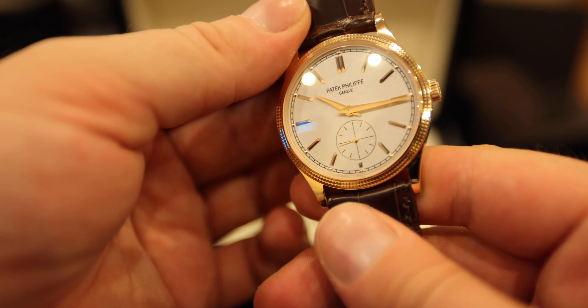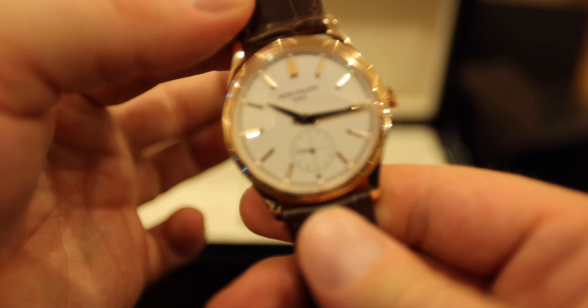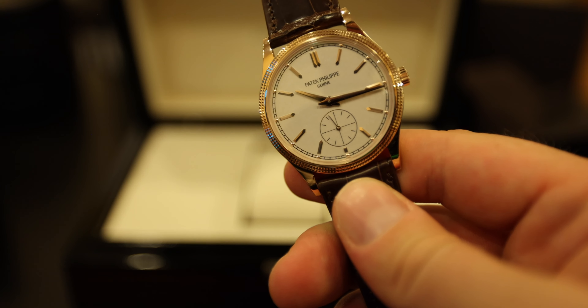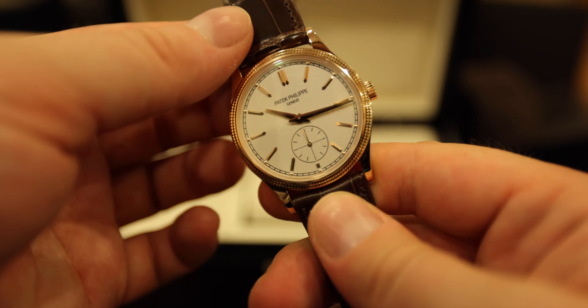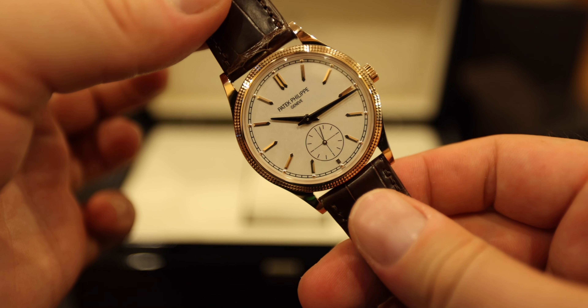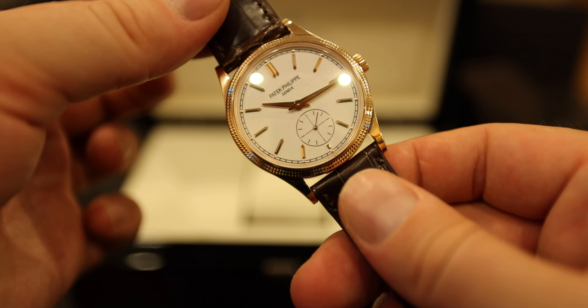Let's quickly turn it back and take a closer look at that beautiful, beautiful dial. Absolutely stunning. There is a very subtle silver texture to the dial that could only be seen with a very strong zoom, which I will try to show here.